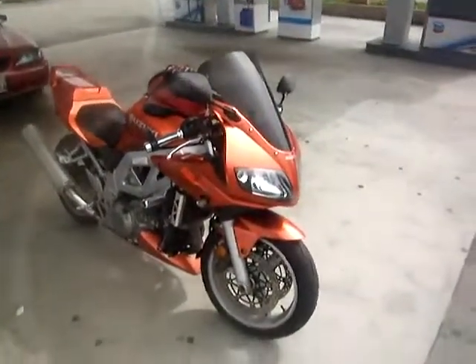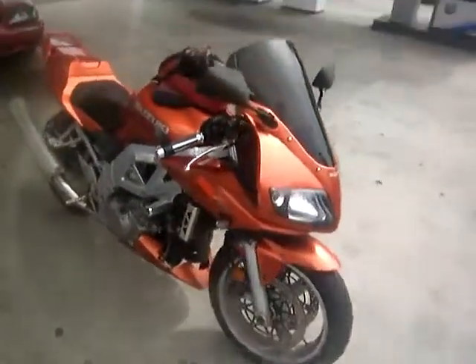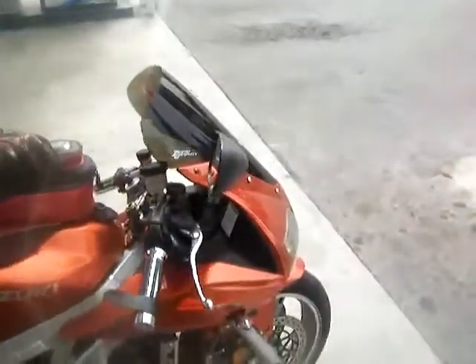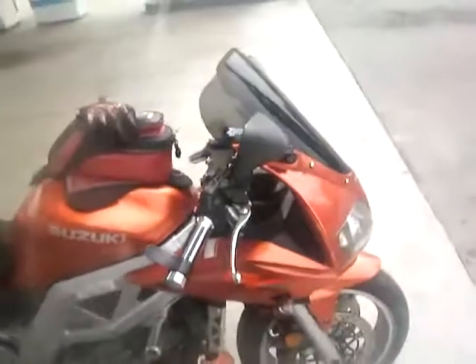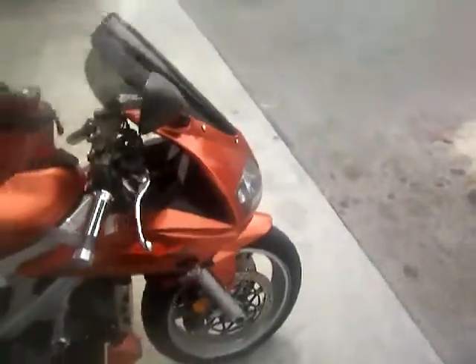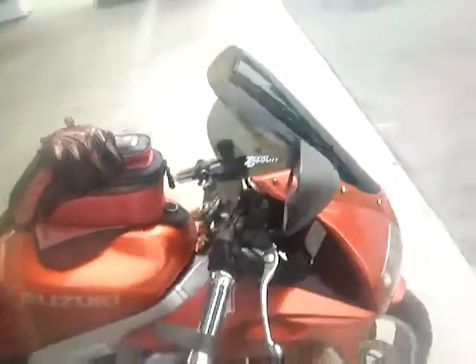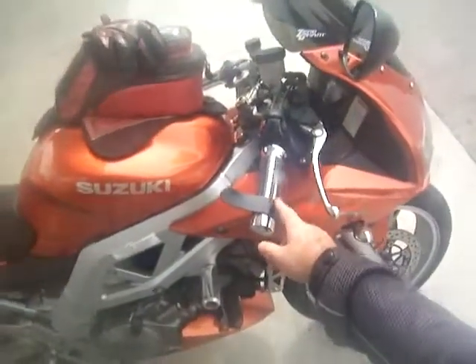This is an SV1000 motorcycle. It's my favorite one that I've had so far. We're going to be talking about Shock Radio as I take it on the freeway, but I haven't really done any upgrades to it except the zero gravity windscreen. The previous owner updated the grips to make them bigger and I think that's it.